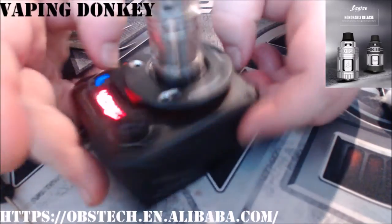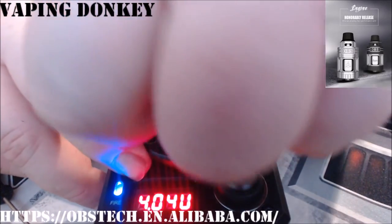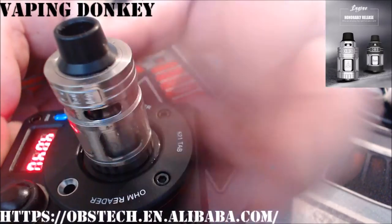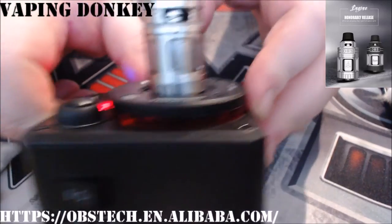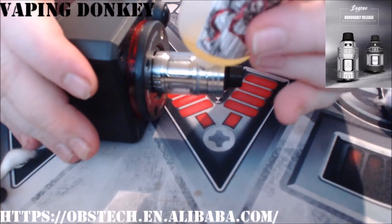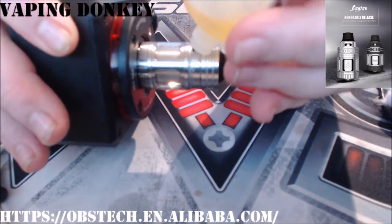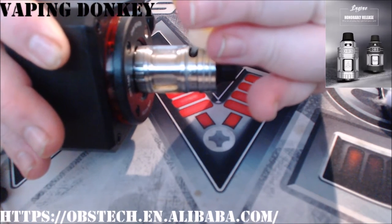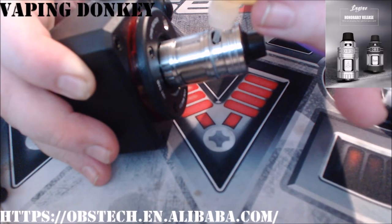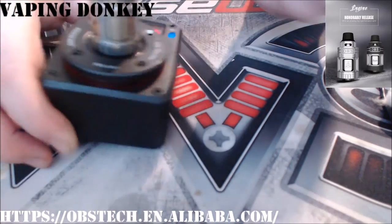Like most other OBS — in fact, all OBS top fill tanks — it has the pull-up sleeve that reveals a massive, massive juice intake. So let's fill this with some Mr. Sharples custard donut. Now they advise to fill it from the side, so I'm just going to do that. I kind of wish all fill systems were like this — it's just so simple, no messing around. Big enough for everything: glass pipettes, dripper bottles, unicorn bottles. There we go. Then just push it down.